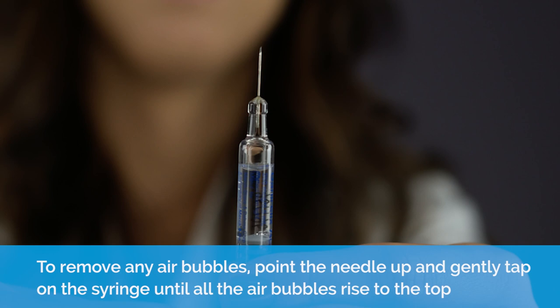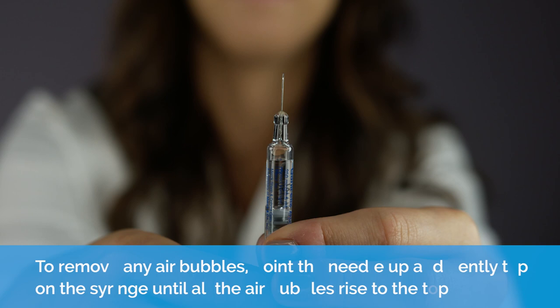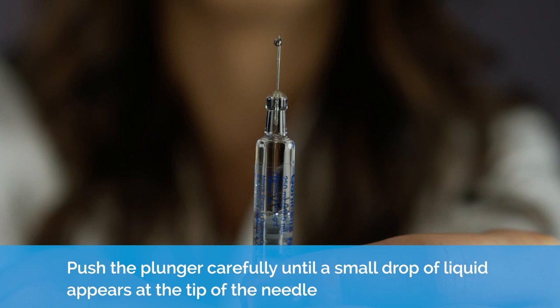To remove any air bubbles, point the needle up and gently tap on the syringe until all the air bubbles rise to the top. Push the plunger carefully until a small drop of liquid appears at the tip of the needle.